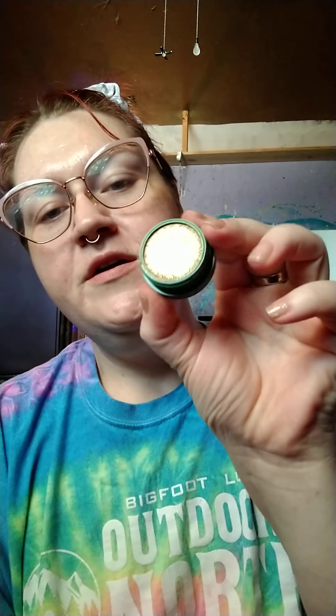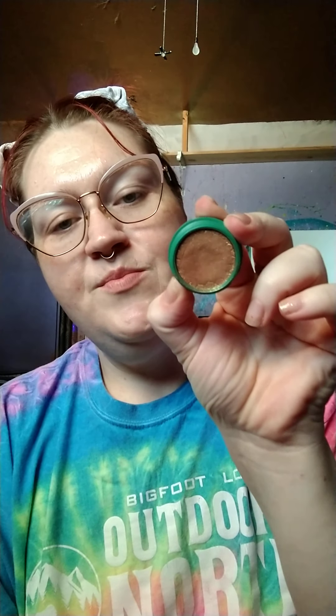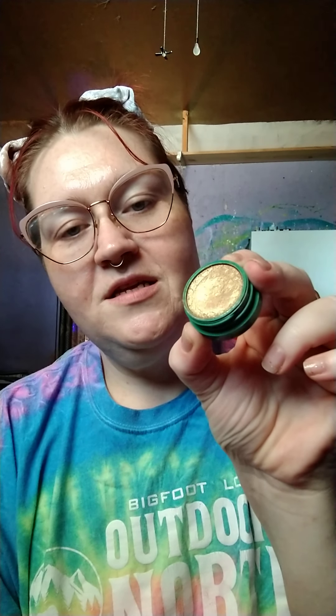Hey there beautiful creatures, it's Kayla. Welcome back to my channel, or if you're new here, hi I'm Kayla. I am medicated, caffeinated, and enlightened. Today I wanted to do this fun monochromatic green look based on the Raw Beauty x Christian Color Pop collab super shock shadow. It's got this beige undertone but with a greeny gold shift — look at that!